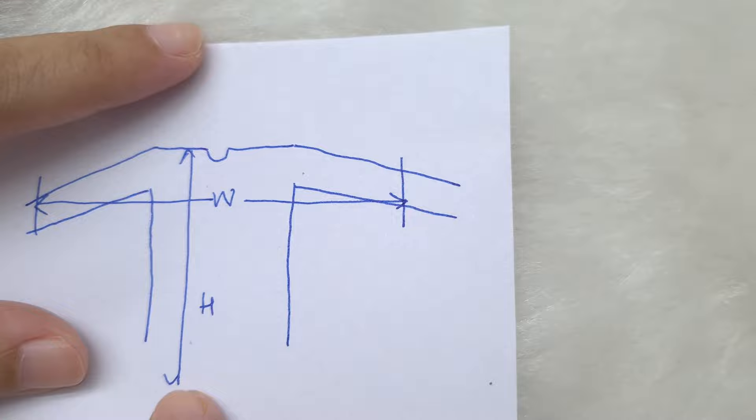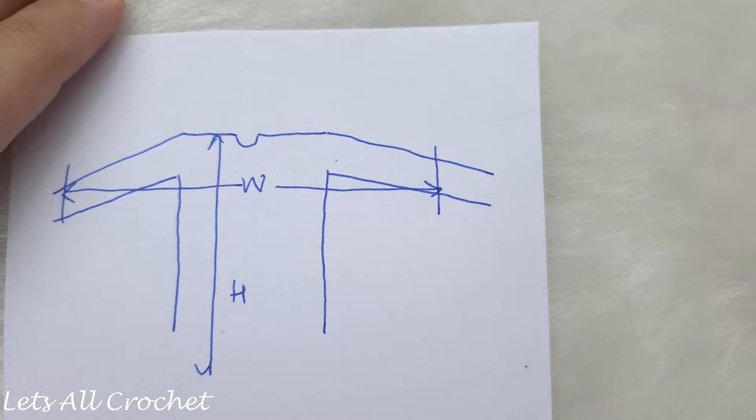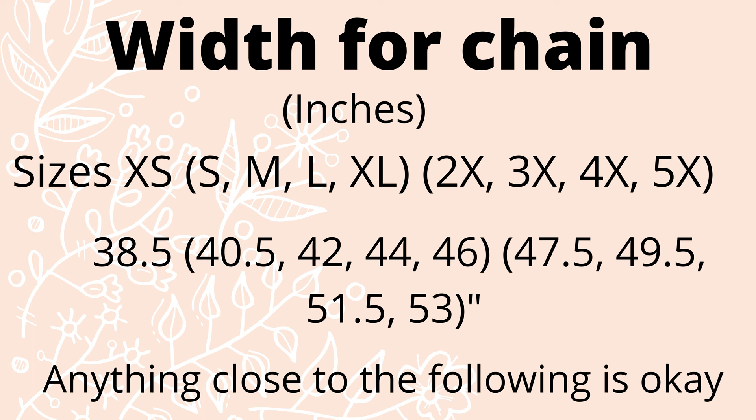You can adjust the width — if you want this to be more oversized you can make it wider, or narrower if you prefer. For the height of the shrug, we will measure from our neck till our rear, or however long we want our shrug to be. I am going to begin by chaining the width and I am going to leave some general sizes on the screen — you can adjust them as I just showed you.